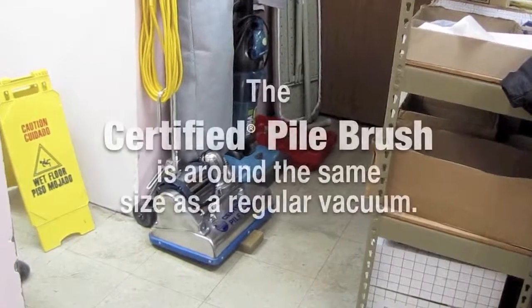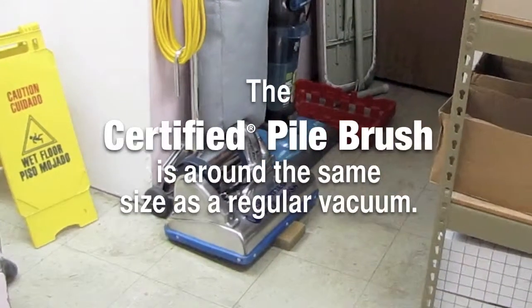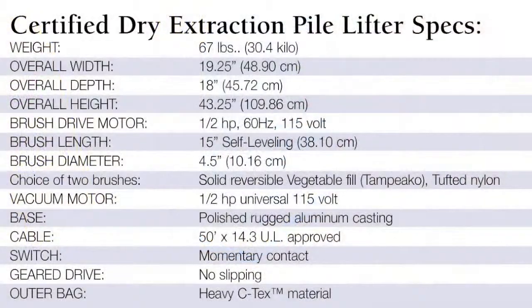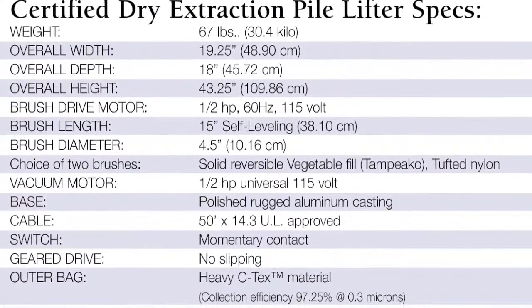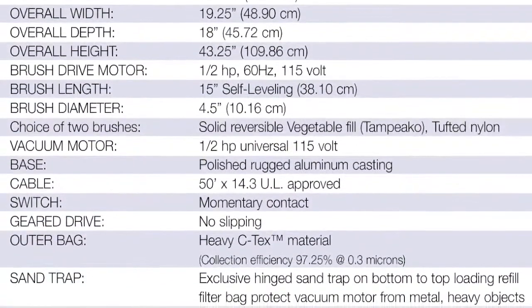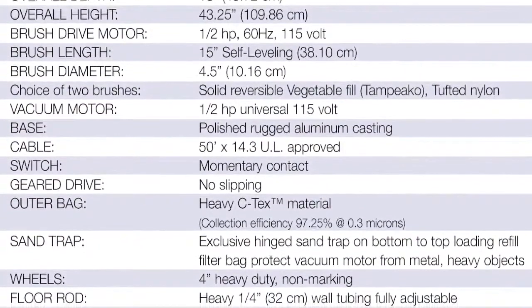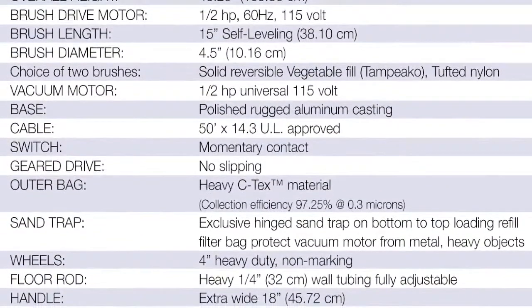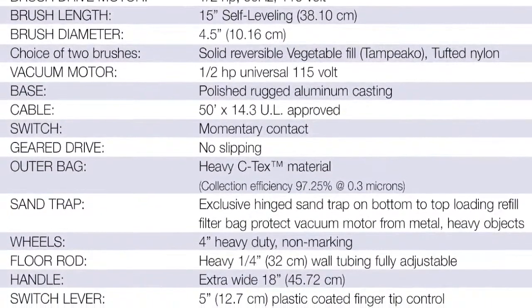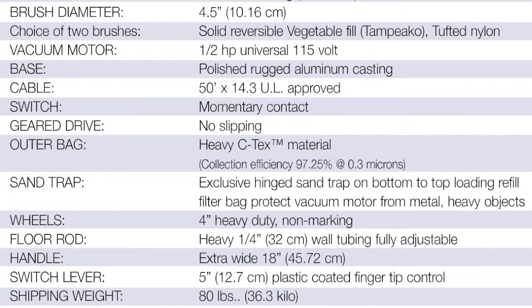The Certified pile brush is around the same size as a regular vacuum. Brush length: 15 inches (38.10 cm), self-leveling. Base: polished rugged aluminum casting. Outer bag: heavy C-Tex material, collection efficiency 97.25% at 0.3 microns. Shipping weight: 80 pounds (36.3 kg).